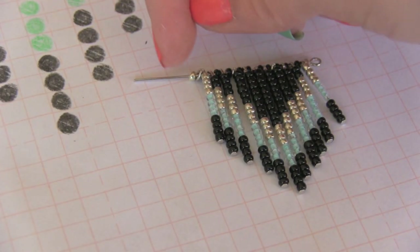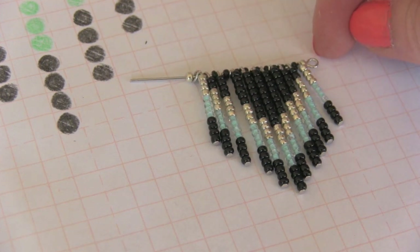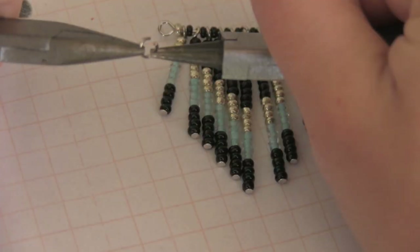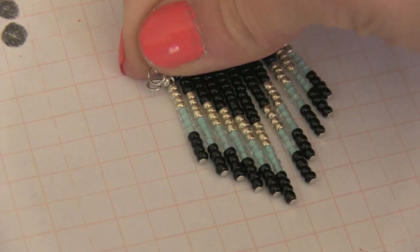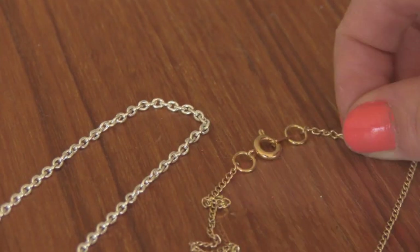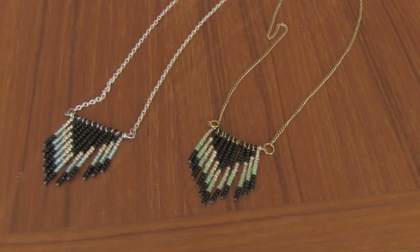Once those are all on the eye pin, you're going to form another loop that's as similar to this loop as possible. Then you're going to cut off the excess just like you did with all the pins. Finally, you're going to attach chain to either side by opening up a jump ring, threading the chain on, and then putting the other end through this loop and shutting it. To attach a clasp, you would split one link in your chain and then attach a jump ring to each side. Beautiful!